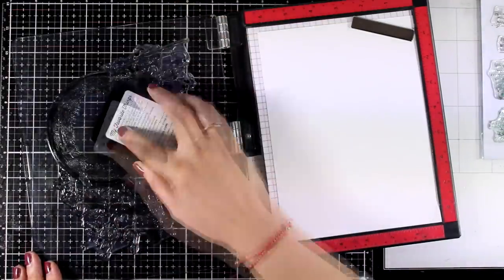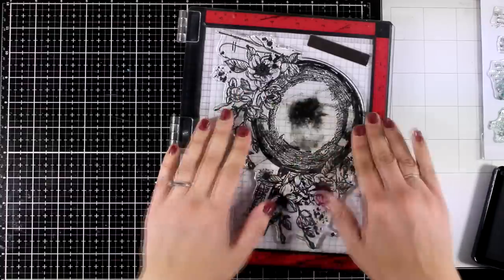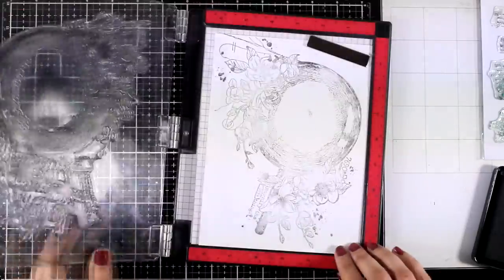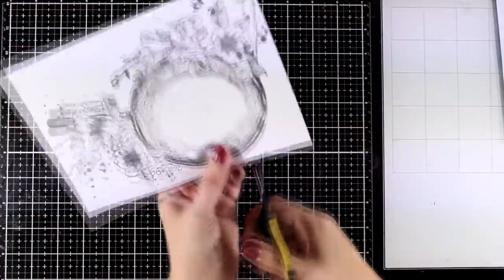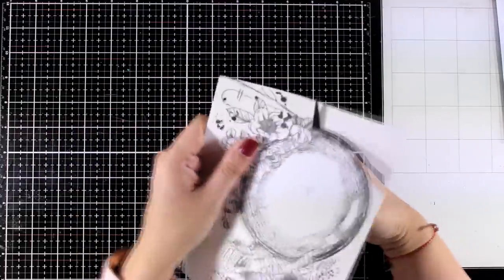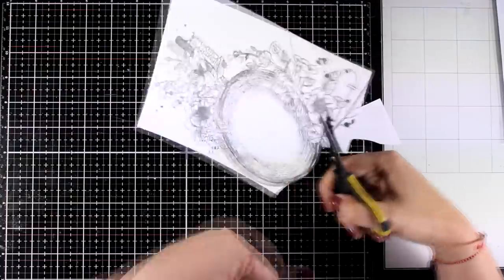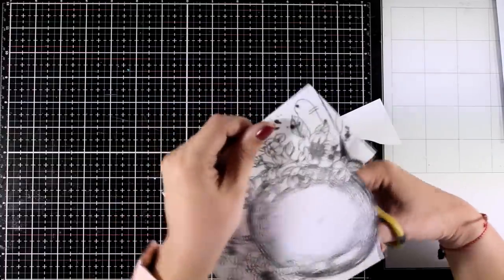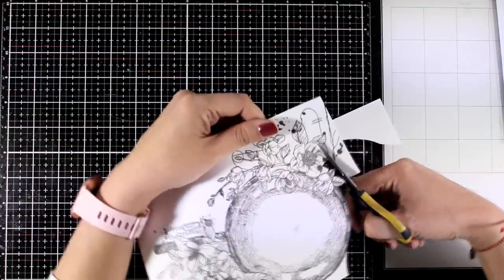Now it's time to work on my focal point. For that I'm going to stamp that big magnifying glass on a piece of white cardstock. I'm using my stamping platform here since this is a really big stamp and I know I need to stamp it a couple of times to get a good impression. Plus my ink pad is turning quite dry so I need to re-ink it. Now it's time to cut out the image — I'm going to use my fuzzy cutting skills here and go all around the flowers and the magnifying glass. I take my time and don't rush. If you end up in some areas that are really difficult to cut around, just chop them out — no one will ever know if you left out a flower or a little leaf.